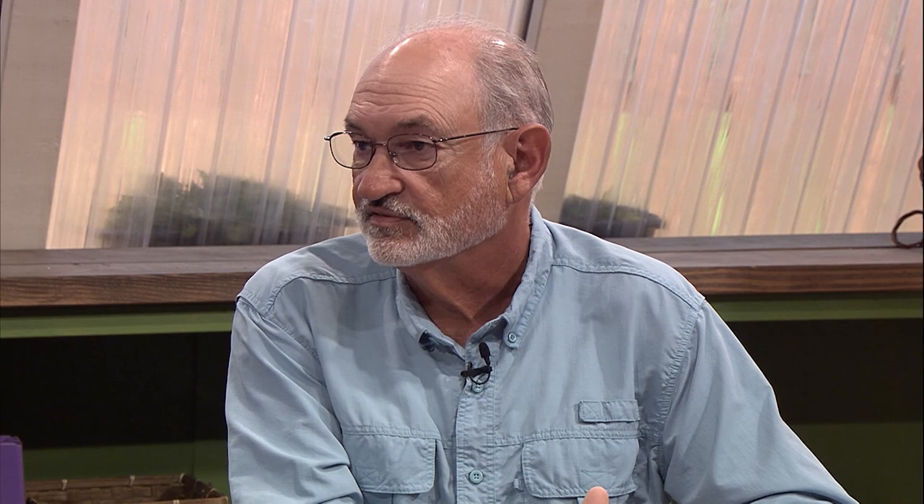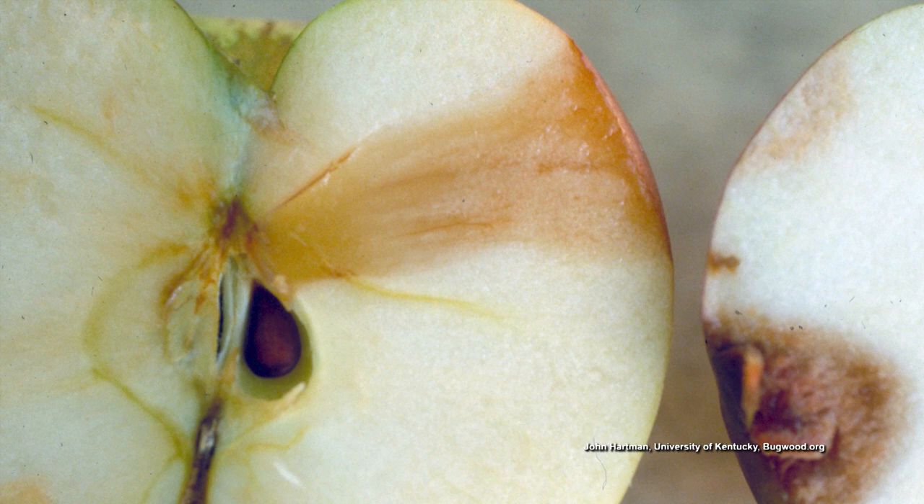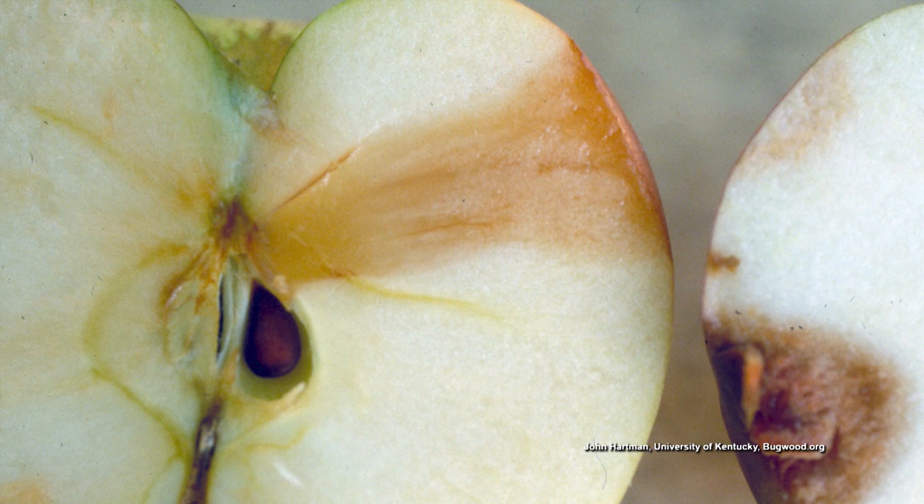White rot is also caused by Botryosphaeria — the same genus but a different species. It causes depressed, soft, enlarged lesions on the fruit and will wipe out your fruit pretty quickly. It's more of a late-season problem in apples and pears, and the fruit becomes soft very fast — unlike black rot, which is kind of hard at first. Sanitation is important: remove mummified apples hanging on the tree, and prevent it by using a home orchard spray guide with regular cover sprays containing captan and malathion.